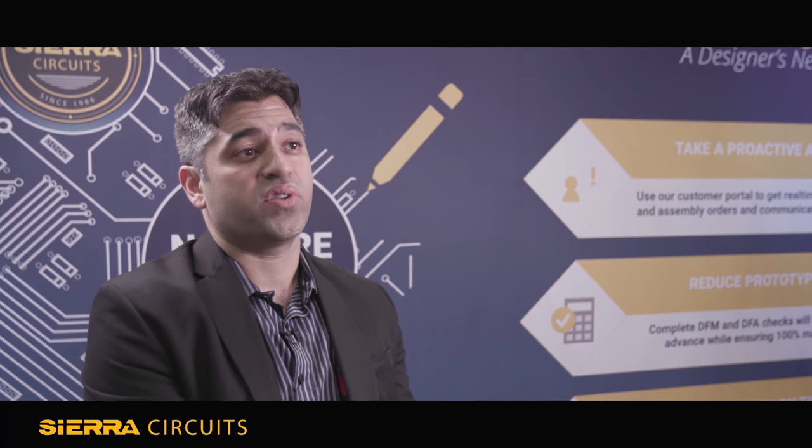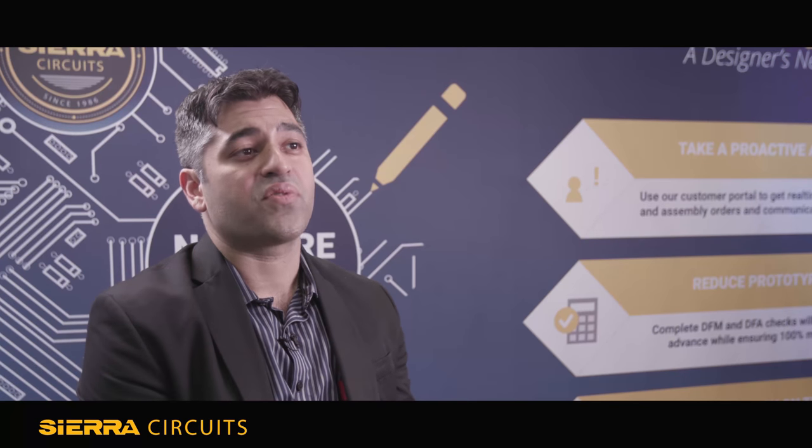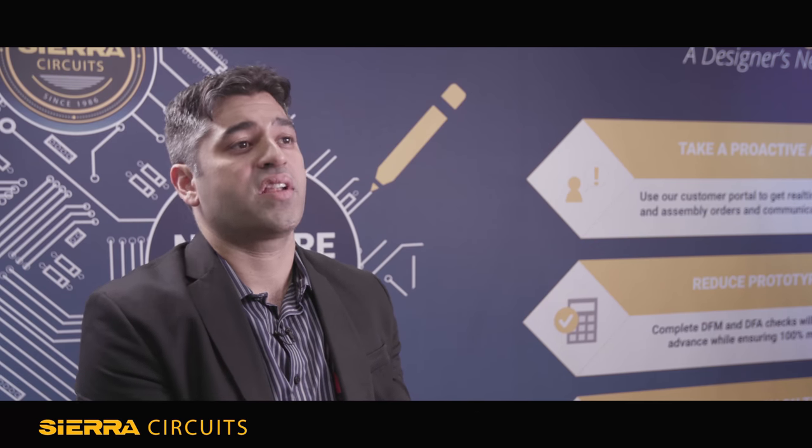My biggest tip for PCB designers is that most of the folks out there doing the work in the industry are very mature and great at what they do. I think we're at a point where we need to start investigating what the design process looks like and start optimizing the design process as a whole. Things are changing — technologies are changing, the methodologies are changing. To keep up with market demands, it's kind of time for engineering teams to work together, examine what their workflow looks like, and start looking at where they can optimize that.